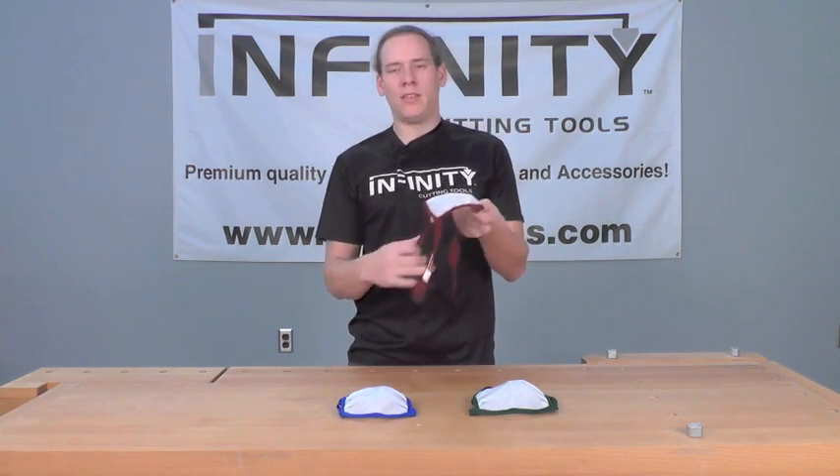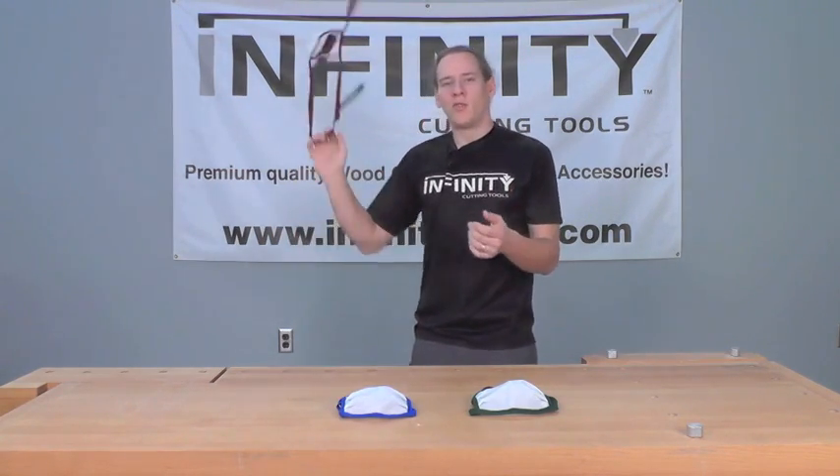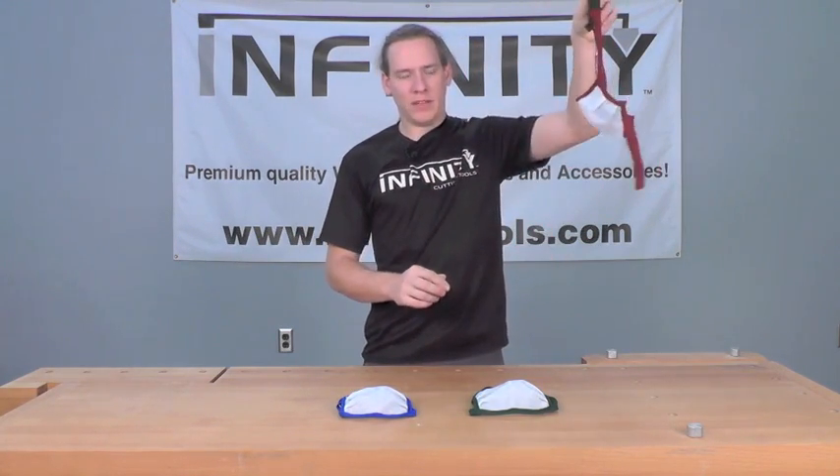To dry the mask, you're going to take it, preferably outside, and simply give it a little lasso-like twirl. This is going to drive most of the water out of the filter material, and then you can simply hang it up to finish drying.